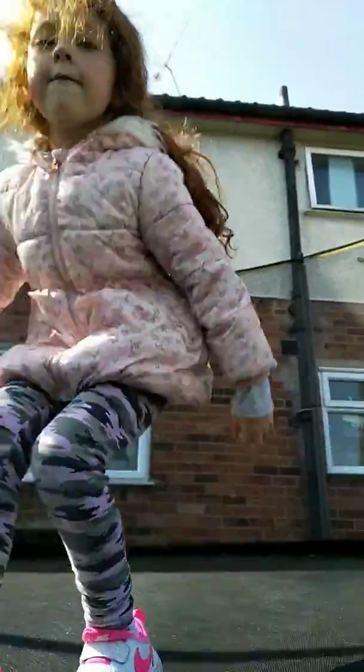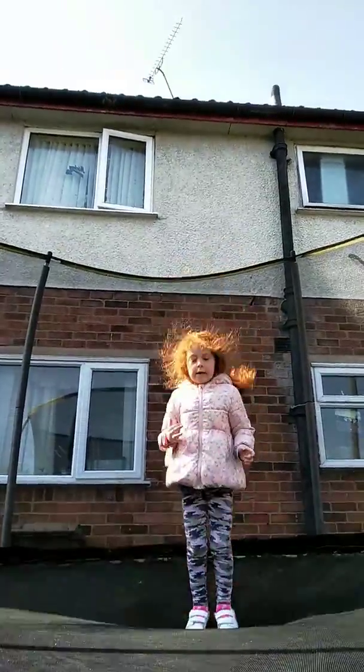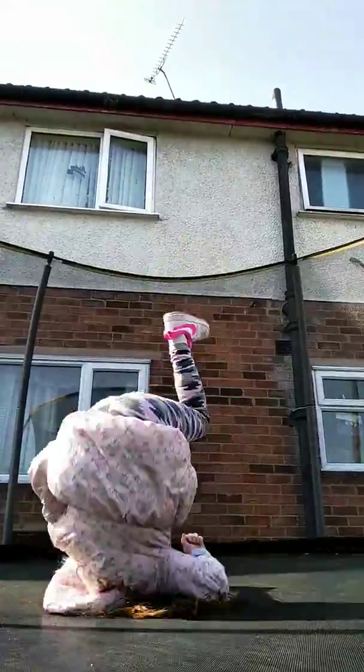Today we're gonna jump on my huge trampoline, do some tricks, and learn how to do the front flip — because I can't do the front flip yet.